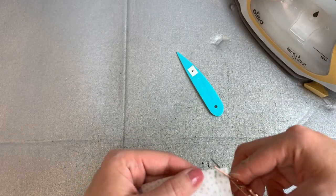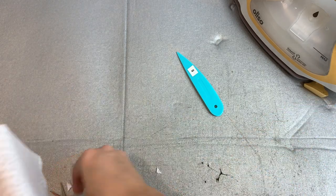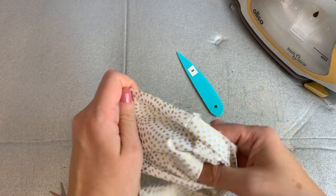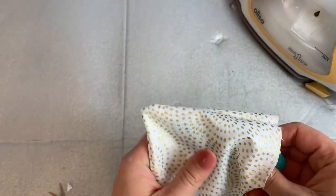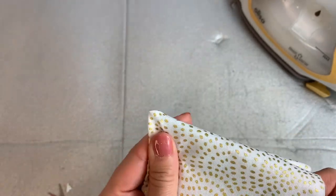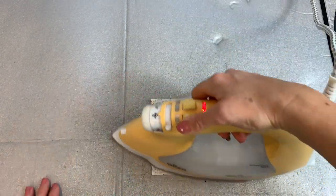We just want to trim the corners to reduce the bulk. Then we can turn our pocket right sides out. You can use a point turner to push those corners out nicely to make them look nice and crisp. Then give it another press.